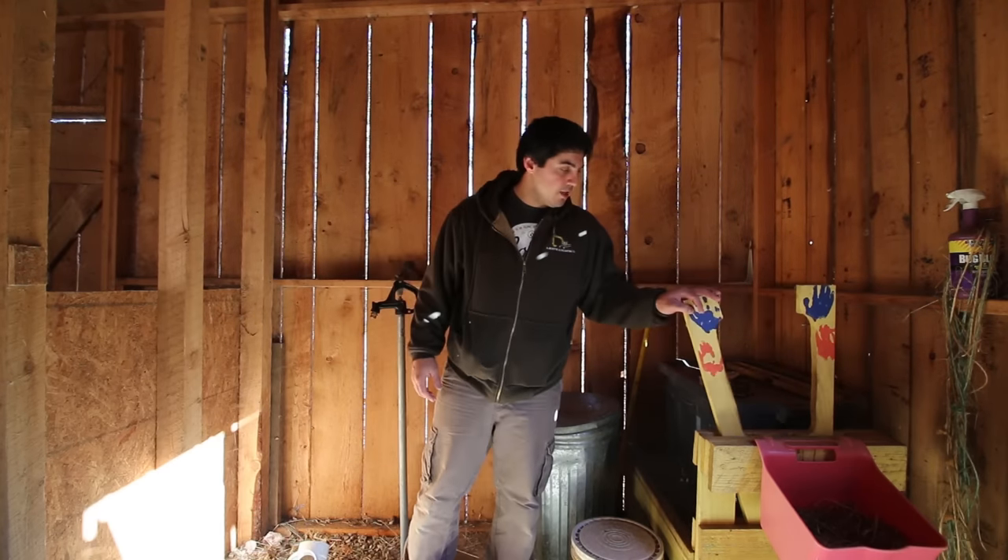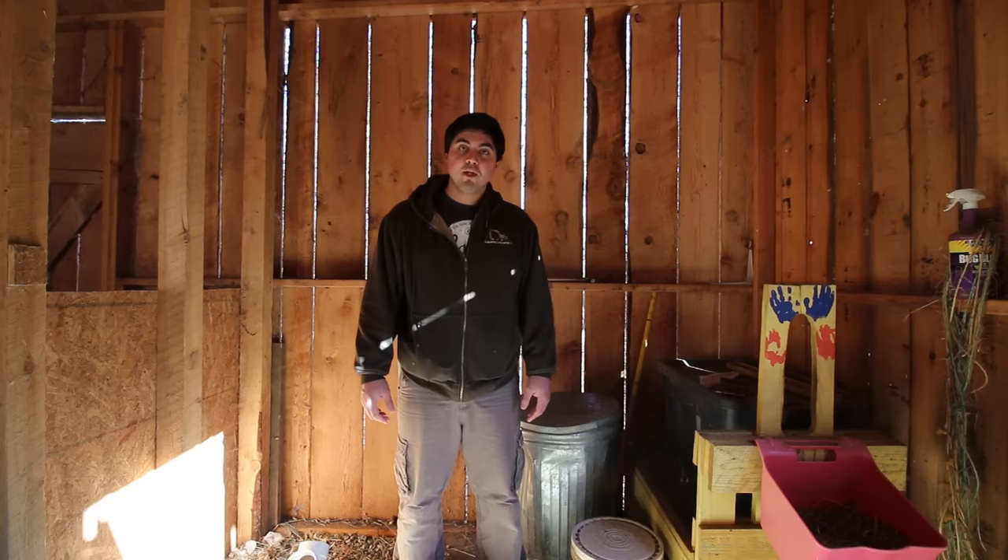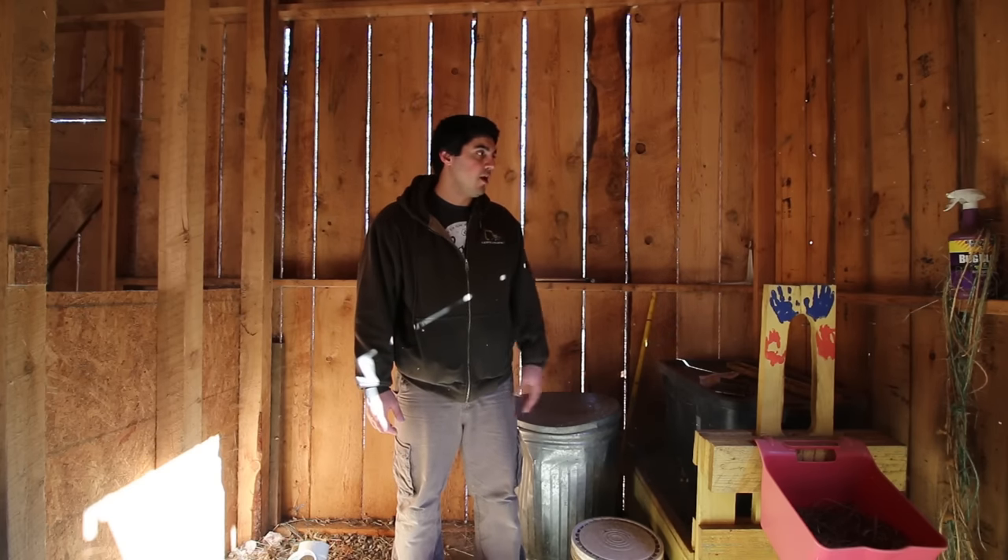Over here is our milking stand. Right now it's not being used — we're just using it for a storage area. But come springtime, we'll be having our girls up on there and we'll be milking them.